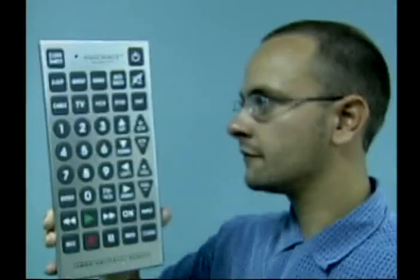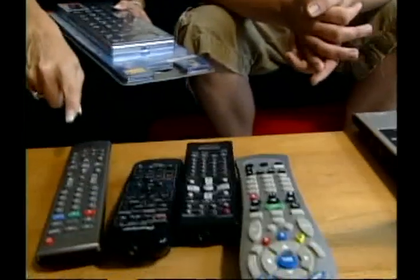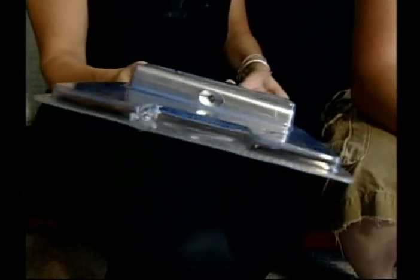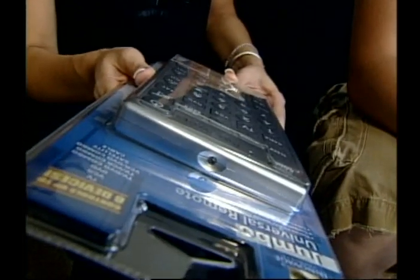So we came over to Sterling Dickinson's house in Winooski because he has four remotes that do four different things. Sterling, what do you think of this thing? That's big. That's pretty big. Do you think you'd lose this in your house? I think it'll lose me.